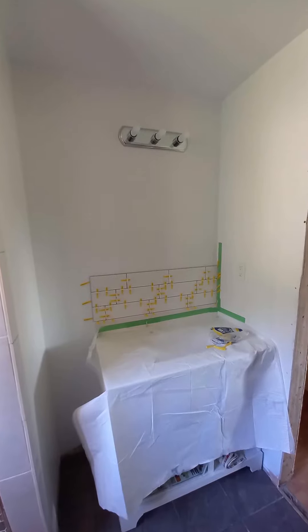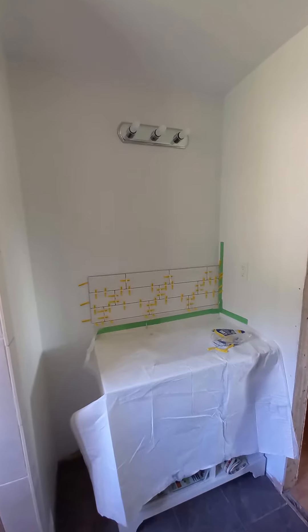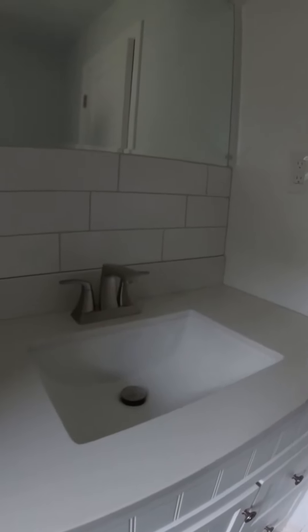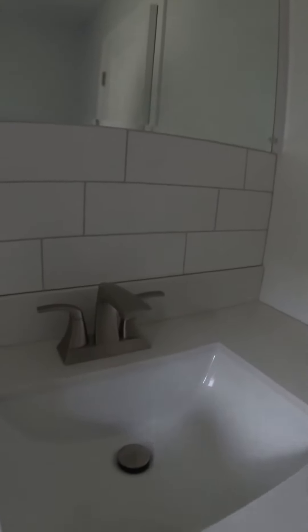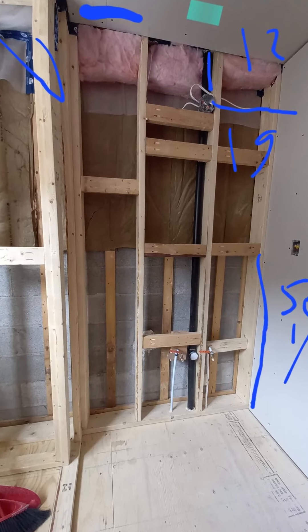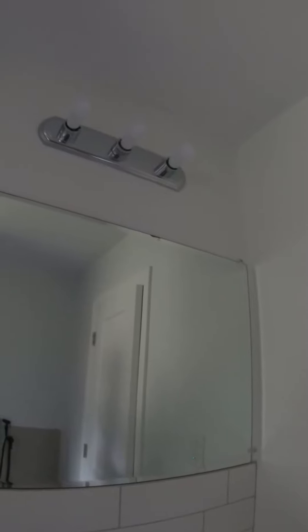There is a backsplash, really nice subway tile. One of the floor joists was basically cut in half. I reused the lamp that was in the previous bathroom because it was fairly new, and I got a fairly old used mirror from 1988.